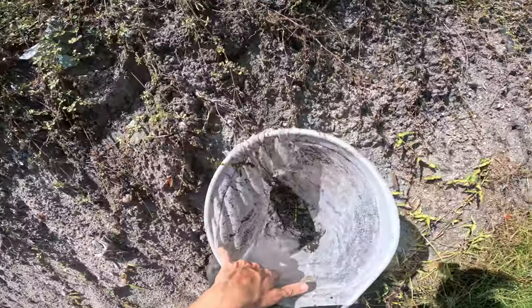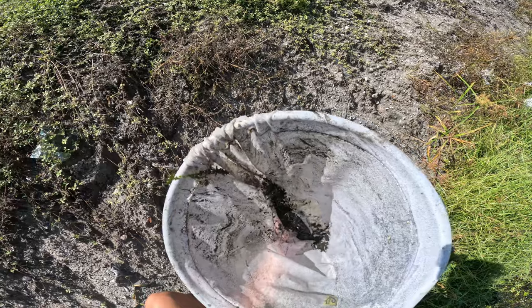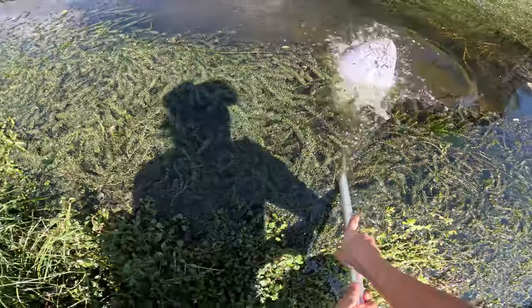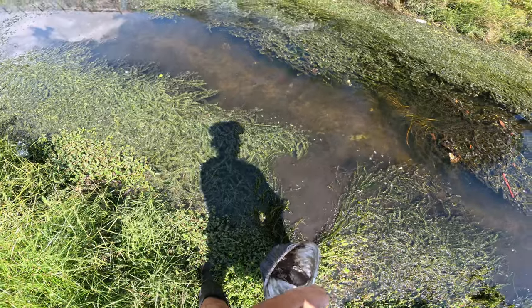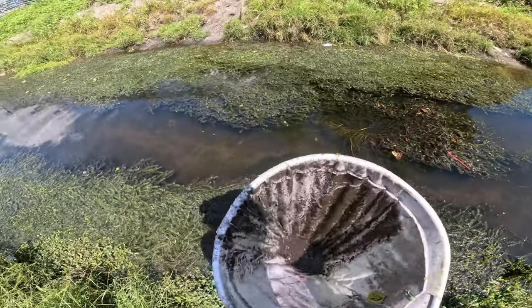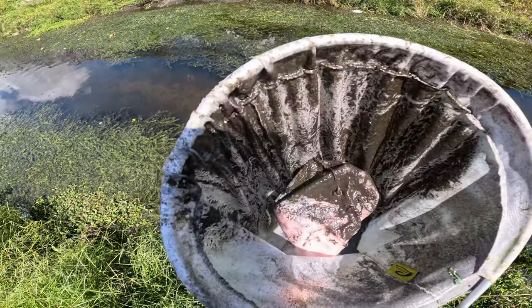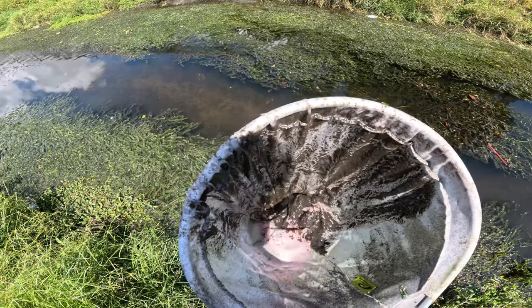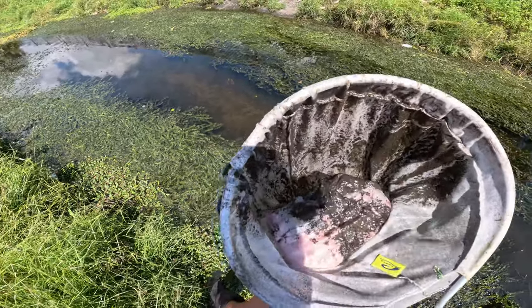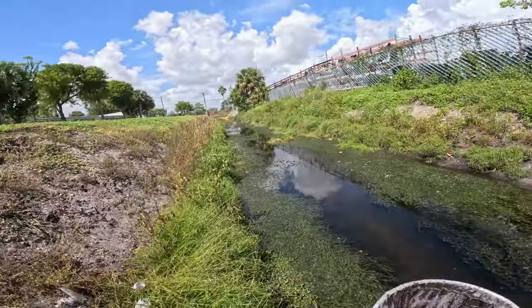We got some mosquito fish, some killifish - I don't think we got anything too crazy in this first net. We're gonna jump over the edge, let the water sift out through the fine mesh. I'm gonna try to keep these fish in the net like I did last time since it's a little easier to sort through. I see some little fish jumping around - just some baby mosquito fish. I'm contemplating where we should set this trap.